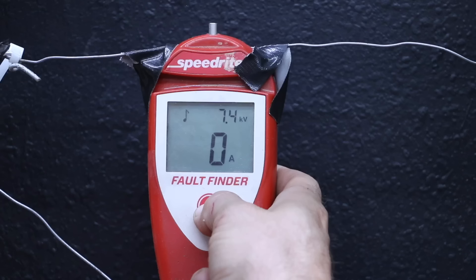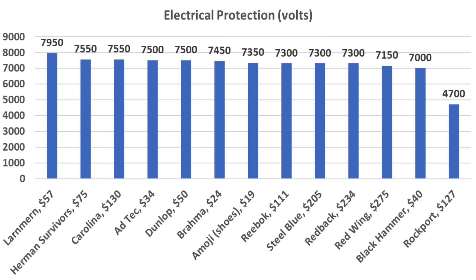The Emoji actually didn't do too bad at 7,350 volts. In case you're wondering, none of the boots will prevent a person from getting shocked if they touch an electric fence. However, all of the boots provide some level of benefit, with the Larnmurns coming out on top at 7,950 volts.